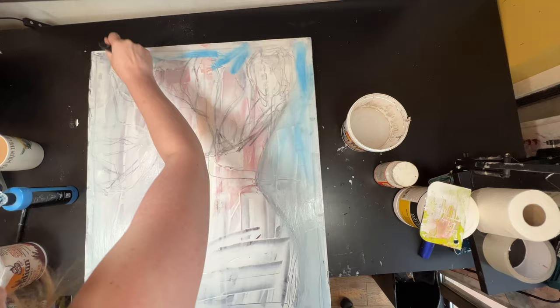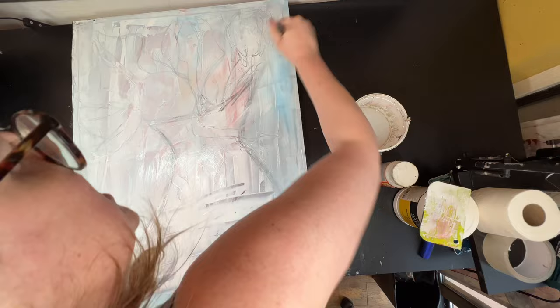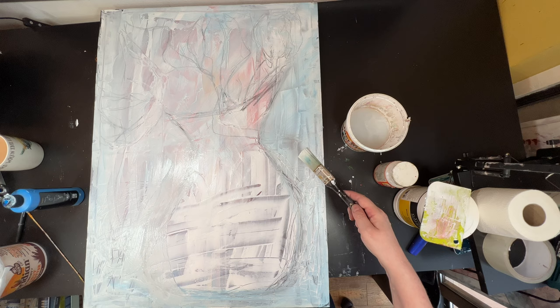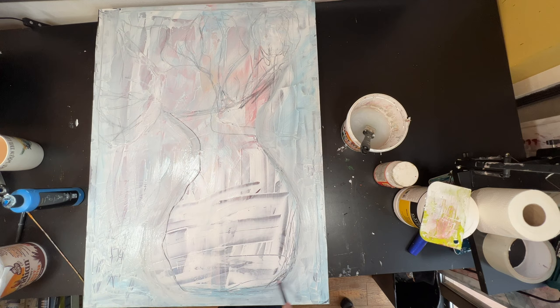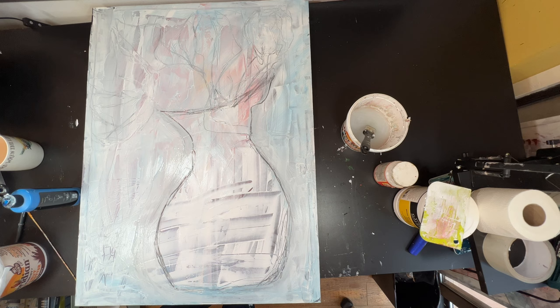Right now I'm just trying to add definition to the background. I kind of have an idea of where I'm wanting to go, which is quite unusual for me — I think it's because I've done quite a lot of pictures of this vase of flowers. I want it to be loose, more a suggestion of what's going on. I want the leaves themselves to be the feature of the painting, because the leaves are actually the most interesting part — the way they move, the way they curl, the length of them. To me, they're just more interesting than the flower heads.